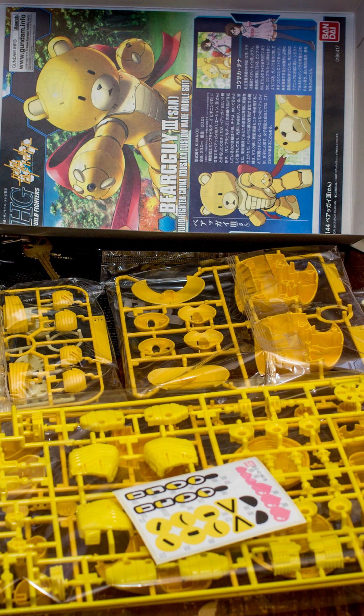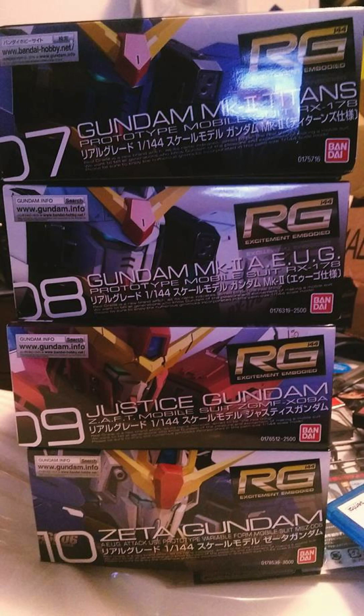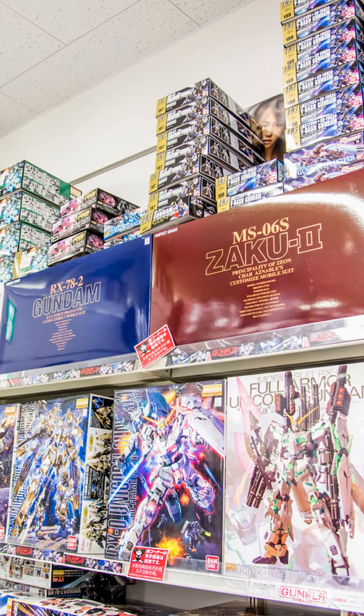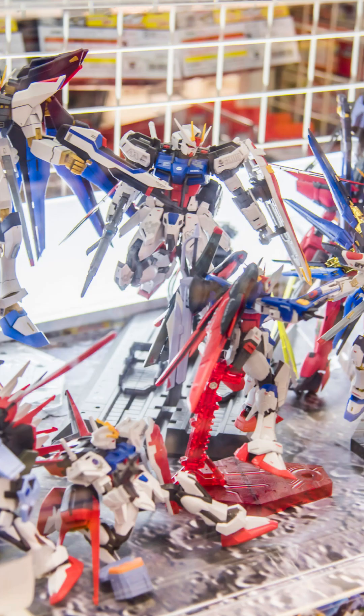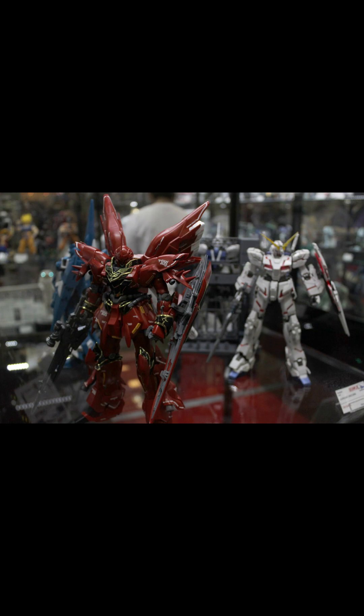For those of you who are not familiar with Gunpla, it's model kits based on the series Kido Senshi Gundam, or Mobile Suit Gundam. They are a Japanese modeling kit that now people can find in the U.S. — I believe they sell them in Hobby Lobby, Target, and Walmart. Back then people used to go through hobby or modeling shops, but now they sell them everywhere, which is pretty awesome.